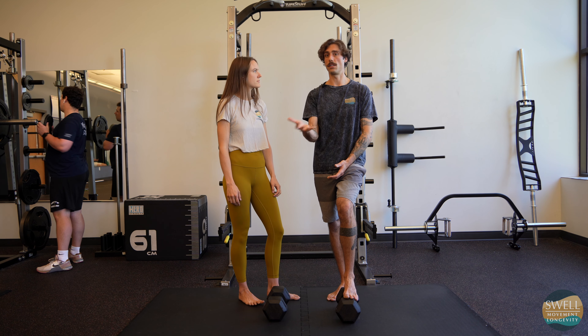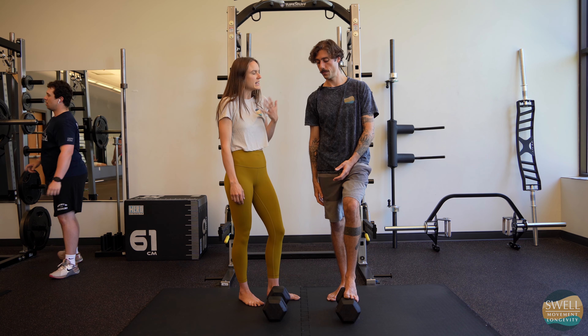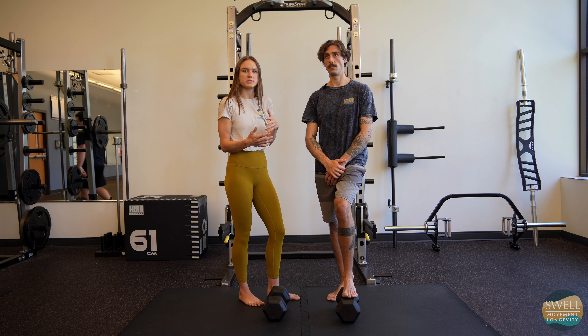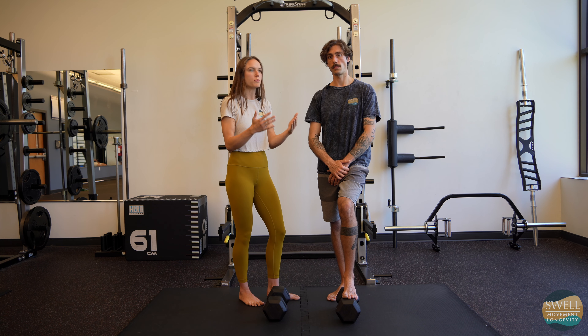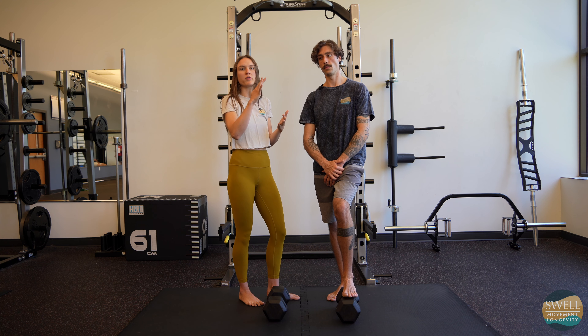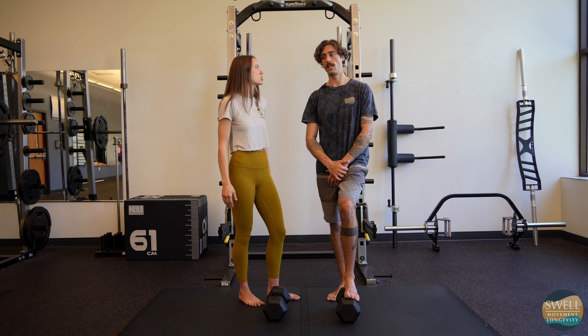Because then we're negating the reason why we are doing this to begin with. It is a fundamental philosophy difference of thinking you always need to use more weight to get stronger, versus taking the time to really clean up your form so that you get stronger because you're stronger throughout the whole movement — you're not just continuing to push through weaknesses.